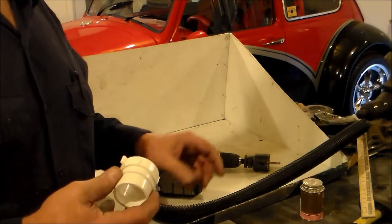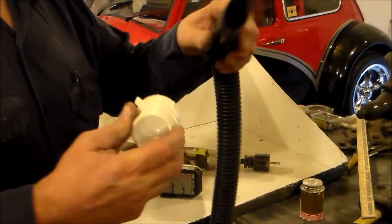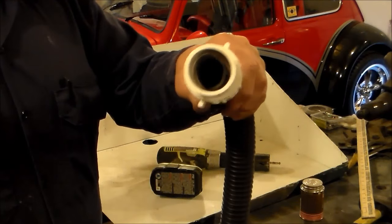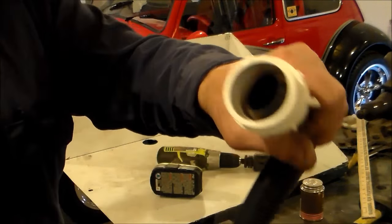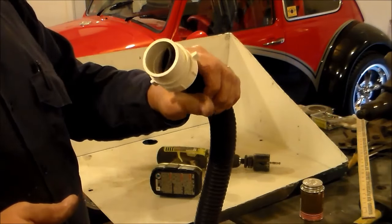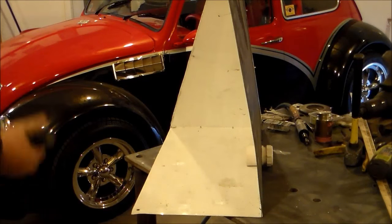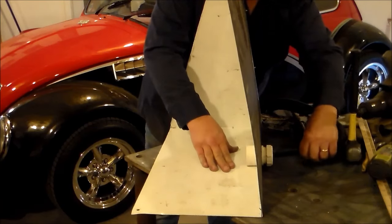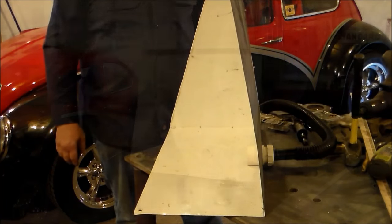I'll glue it on in just a minute. The vacuum cleaner hose fits right in there, and so that'll be a nice connection. I just wanted to show you how that's going to work. Fits in real nice.